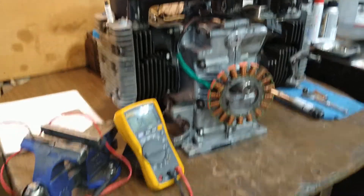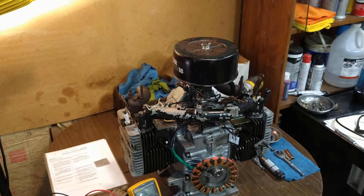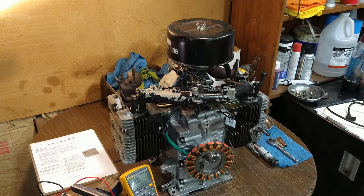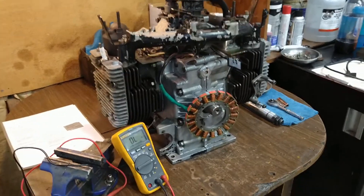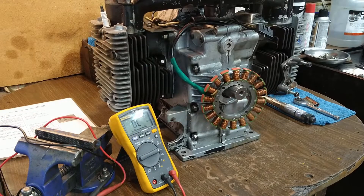Here we are on the M18, we've got the accessories mounted to the top of the engine, and now we're working our way out from there. The next step is going to be to install the stator, then the flywheel, and then the ignition module — and that's what we're going to do.